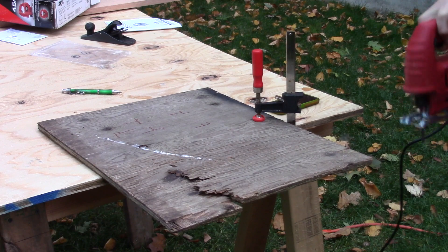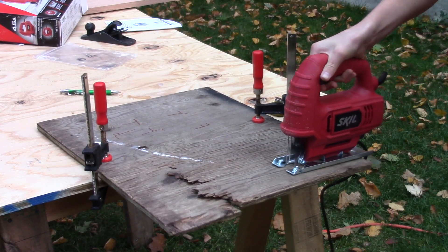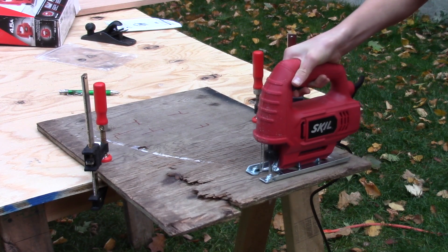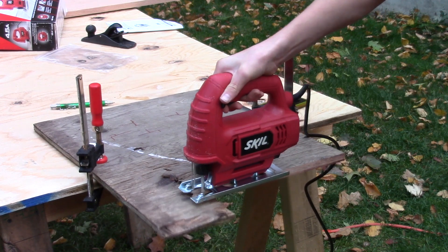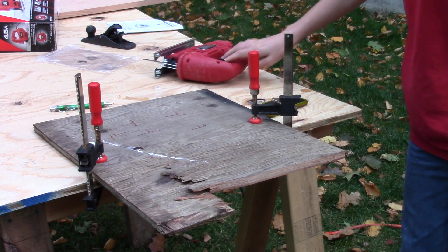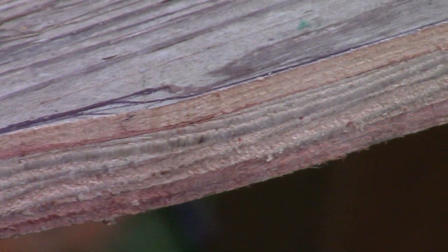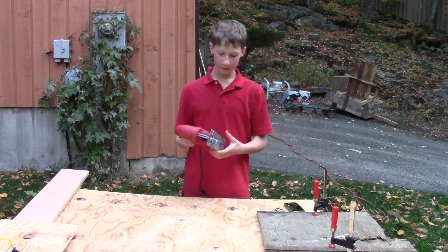You should probably consider holding the workpiece down a bit better than that. Ripped crappy plywood. That looks like a pretty clean cut right there. That is a very clean cut. So I like this thing pretty much.